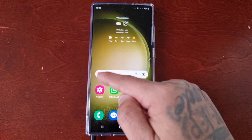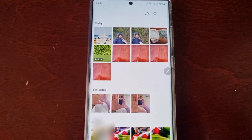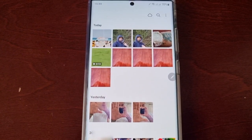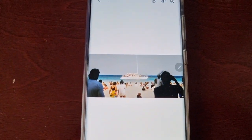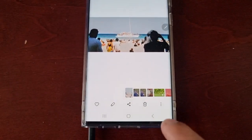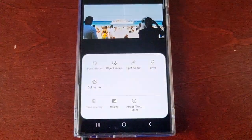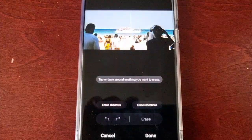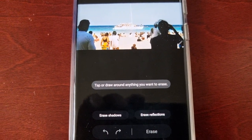I'm going to demonstrate how it works. Open up the gallery and then select any of your photographs that you want to remove an object or a person from. I'm going to select this photograph and remove two people from it. Simply select the pencil, then select those three little dots in the bottom right-hand corner, then select Object Eraser.